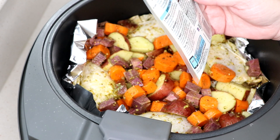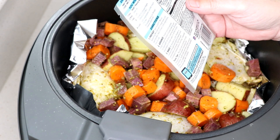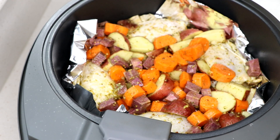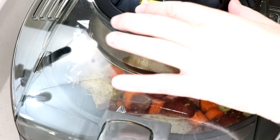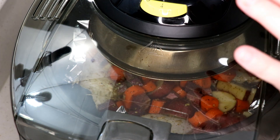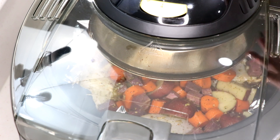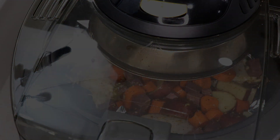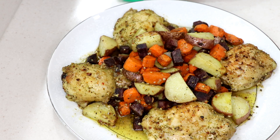Sprinkle with shredded Swiss or Asiago cheese at the end. So 40 minutes, bottom on, top on, 370°F. I'm gonna start it off at the highest setting but I may turn it down. Total of 45 minutes — pretty good considering the oven time is 40 minutes.